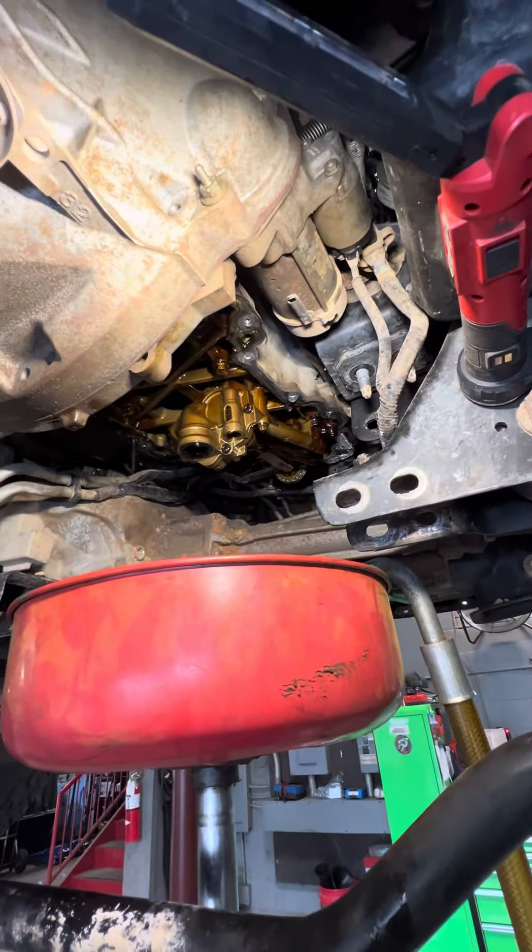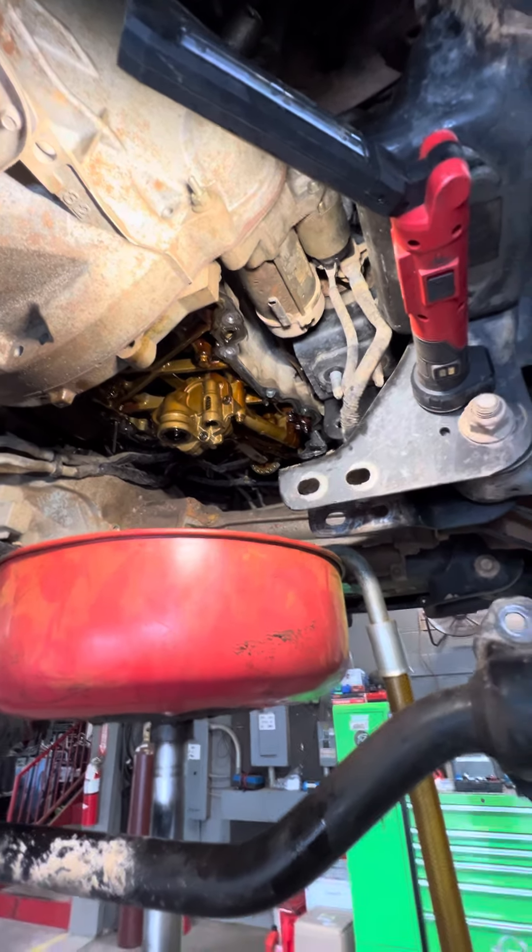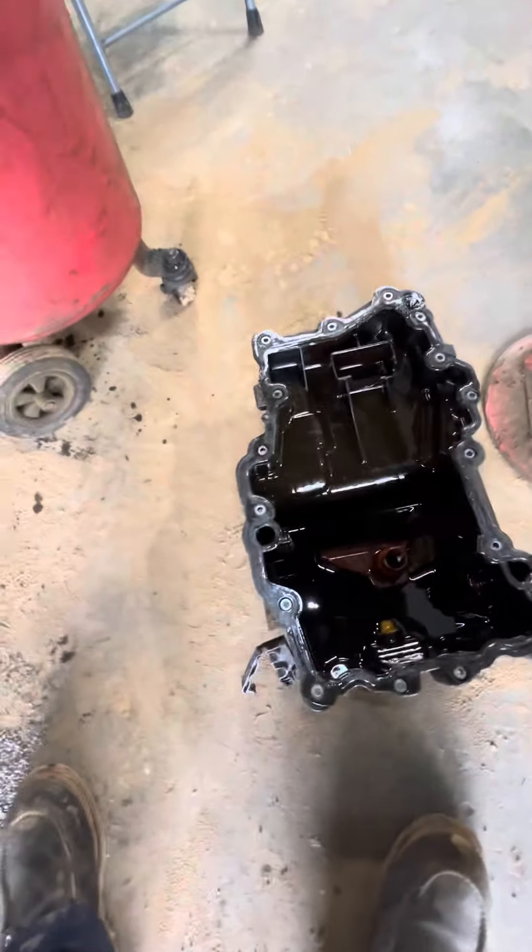Once you lift it up and drop the front diff down, you're able to slide the old pan right out and slide the new one in.